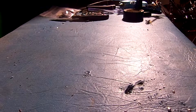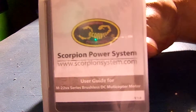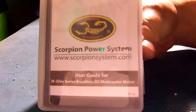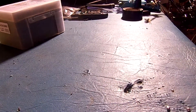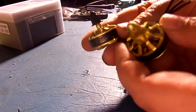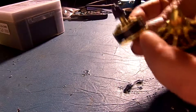I wanted to do a review of these Scorpion M2204 2300KV motors. They come in great plastic packaging, nice and safe. They come in a pair — one clockwise and one counterclockwise — and you can tell which is which by what color the nut is. The clockwise is black, and the counterclockwise is gold.